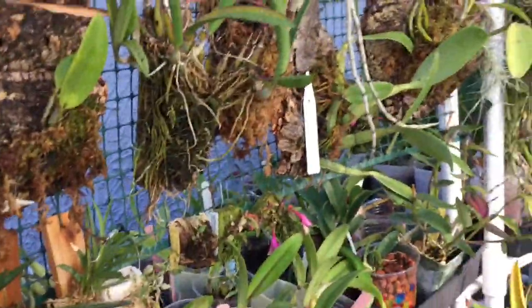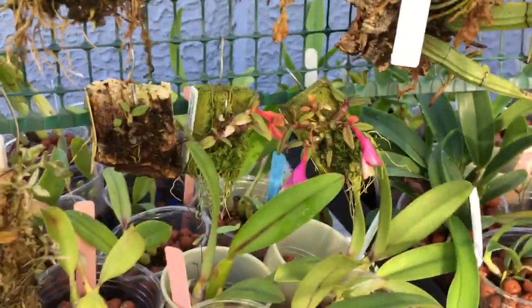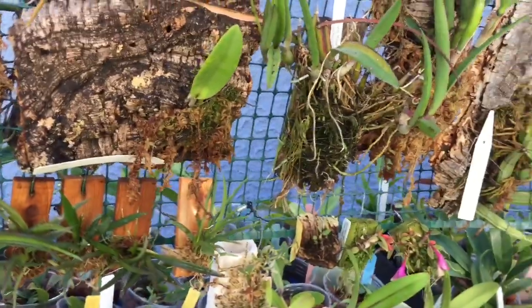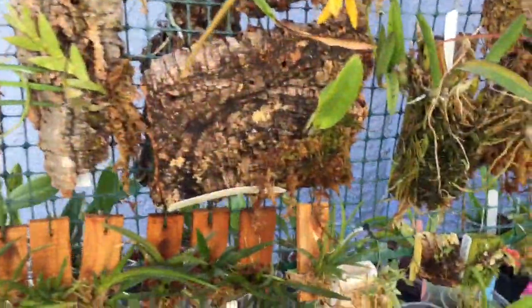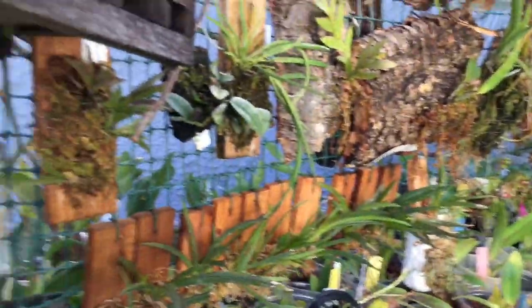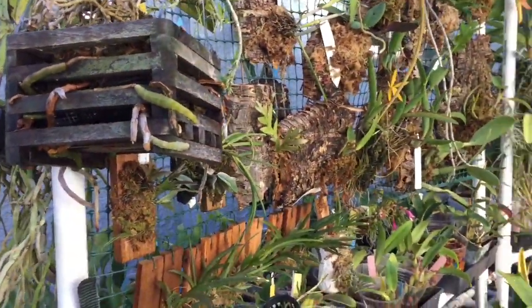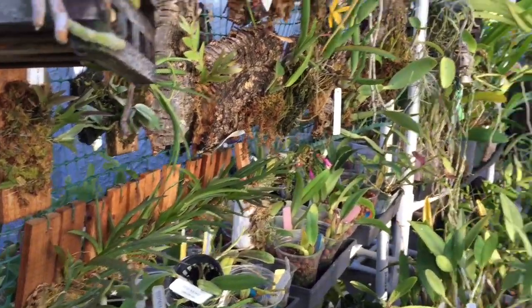Here's my Cuthbersonii right here — they're back out. I'm still moving my two Masdevallias out, and I found a Fimbriatum that is also a cool grower that I had inside. I don't have a lot of stuff inside because moving them in and out is going to be a pain.